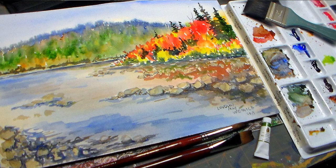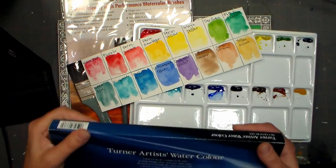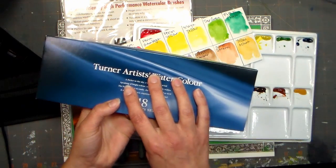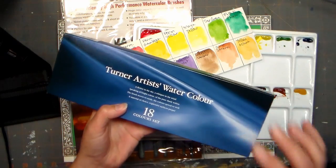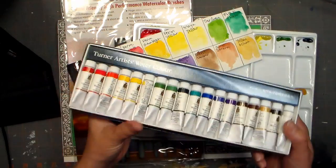Hi there friends, Lindsay here the Frugal Crafter. Today I have some fun stuff for you. I'm gonna be painting a landscape in watercolors and I'm gonna be using some new to you watercolors. These are the Turner Artist watercolors. They're extremely affordable, good quality paints, and this video is brought to you by Jerry's Art-O-Rama.